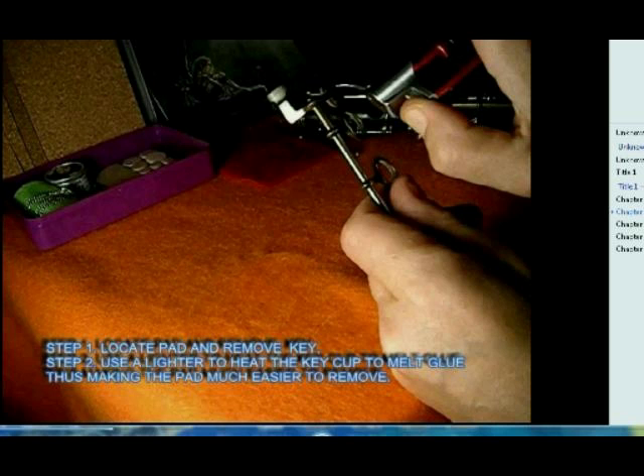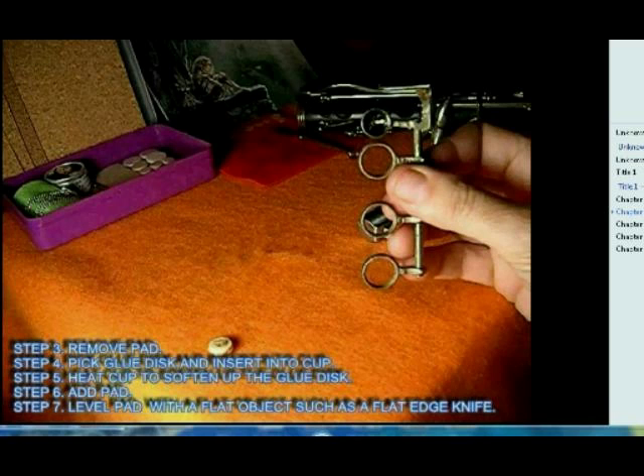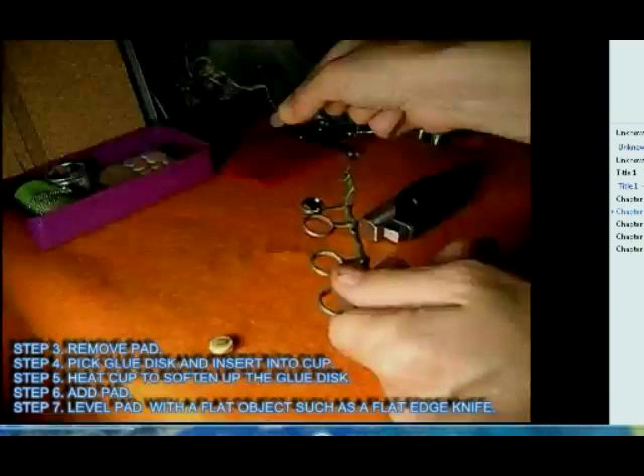We're going to heat underneath the pad with the lighter that's in your kit, and that melts the glue. Remove the pad, clean the cup, scratch out the glue with a screwdriver.